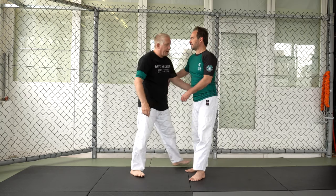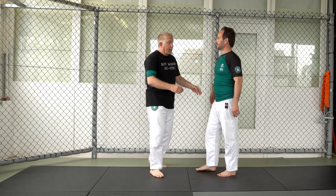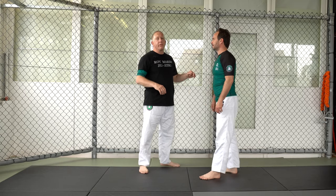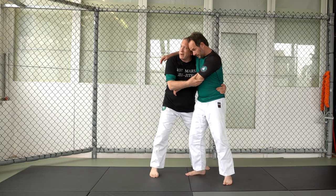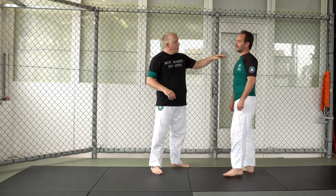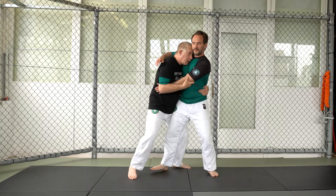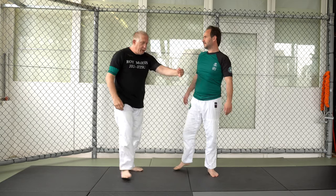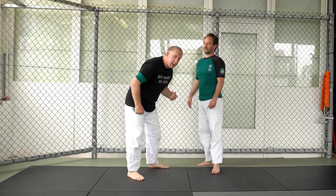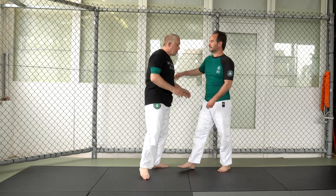One of the mistakes I see people make is getting here and looking down — now he's going to start pushing my head down, and if he gets his arm free I'm in danger of walking into a front headlock. I like to take my forehead and put it right in his neck or jaw. Notice when I do this I'm pulling in tight and not staying upright — I'm actually bending him forward a little bit, because I don't want him to have good posture. I want him twisted off to the side.